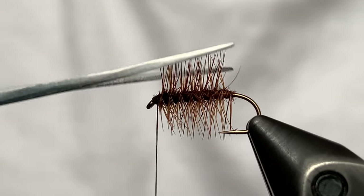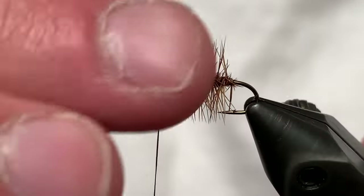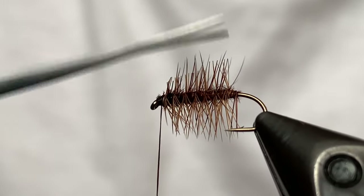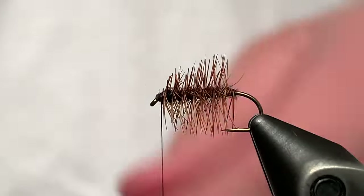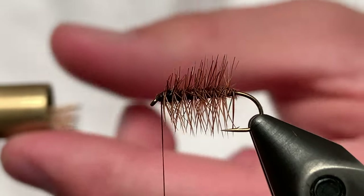Now we're going to come in with our scissors right on top of the fly and just cut those hackle fibers at the angle that the elk hair is going to sit. You'll see a lot of these elk hair caddises will have the elk hair sitting straight up — we don't want that. We want it to sit a little back.